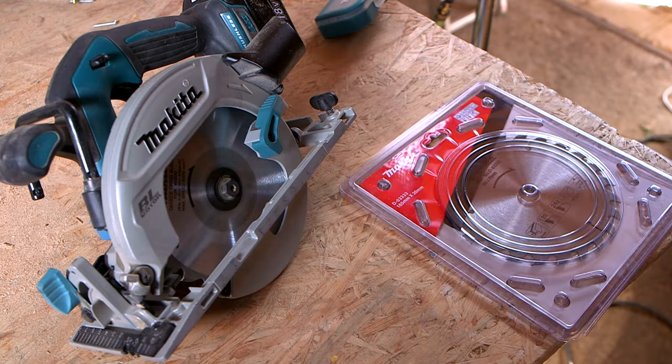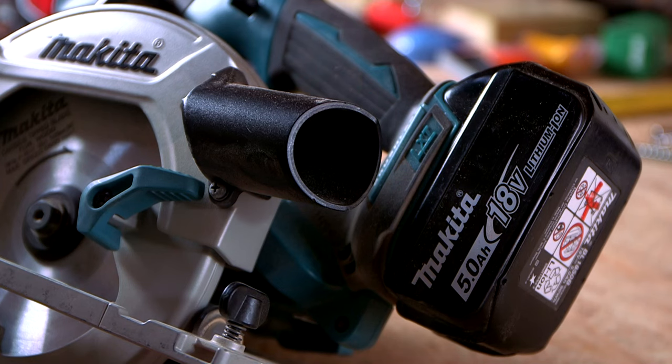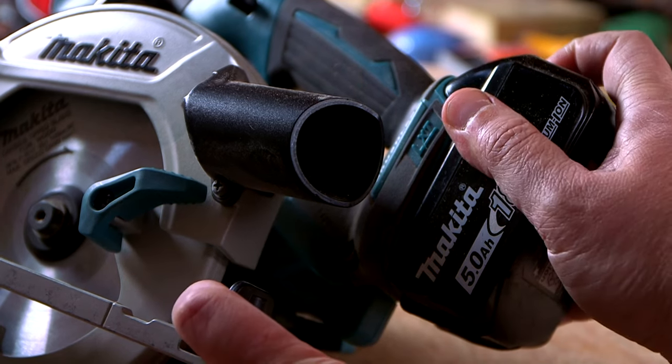Alright guys, the new standard blade is in town. For the sake of safety, we remove the battery while playing around.